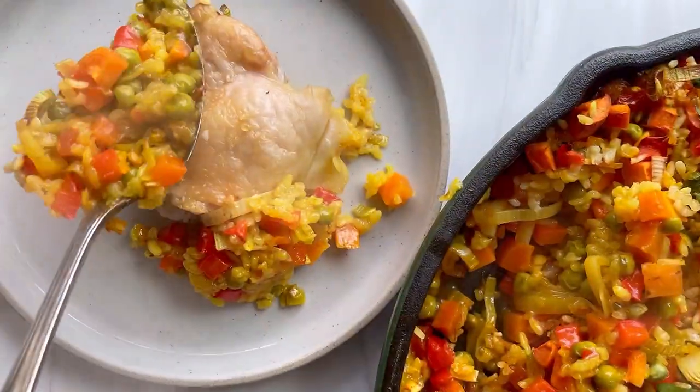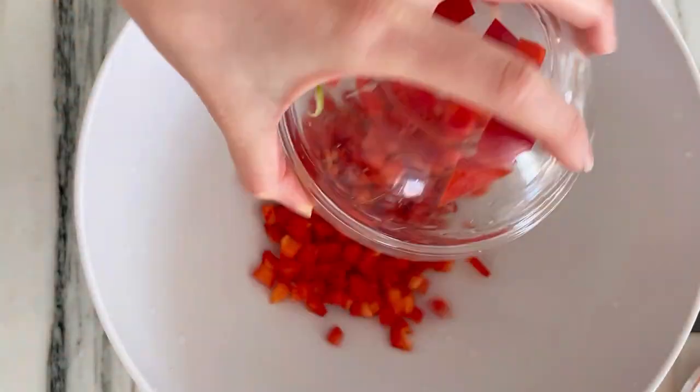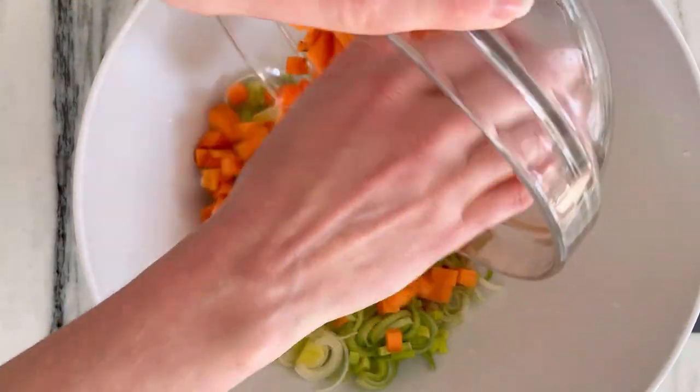Guys, it's paella, CRC style. Chicken and rice casseroles have kind of become my signature over the years, so I thought I would paella-fy one.